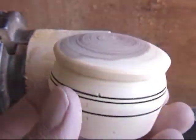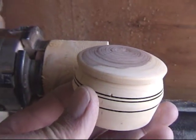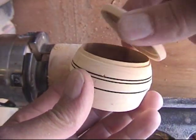And there's your finished box. The lid fits nice, the burn marks are done, and it's ready for a finish.